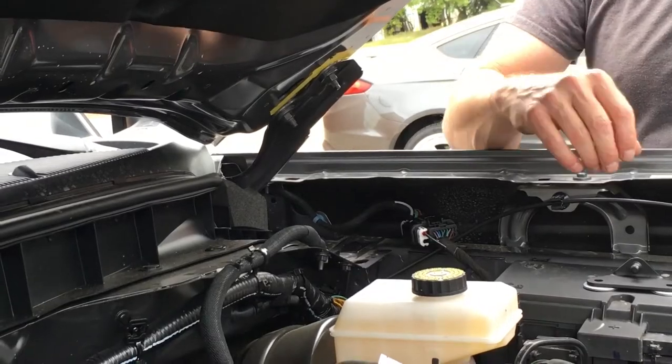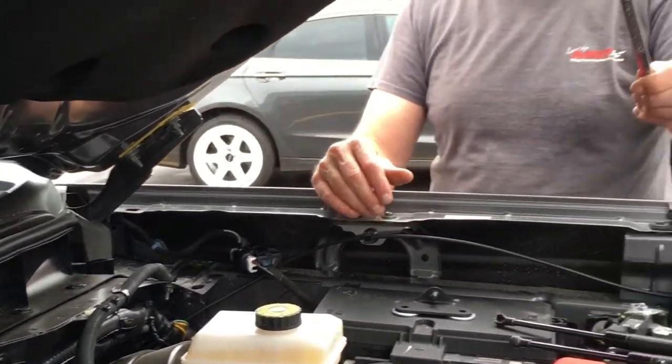A 13-millimeter wrench is the only tool that you're going to need. Let's get to it.